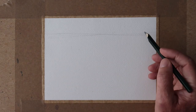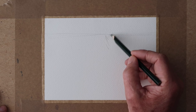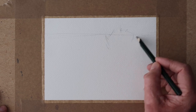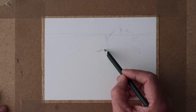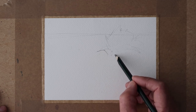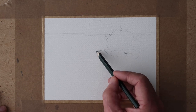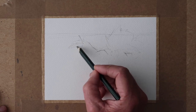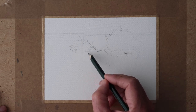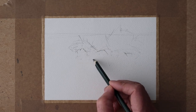Hi everyone, welcome back to another little painting demo. Today I thought I'd have a go at a different kind of seascape. I picked this photograph up off the internet, and the same applies to you - if you want to have a go at this painting, you can find any picture with waves crashing over rocks and it will do, because the technique I'm using can be applied to any similar photograph.